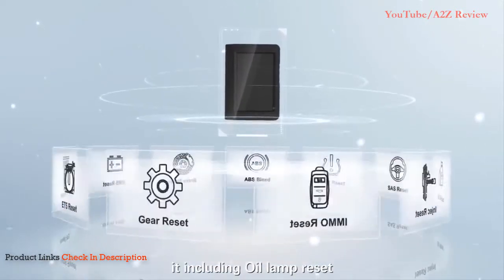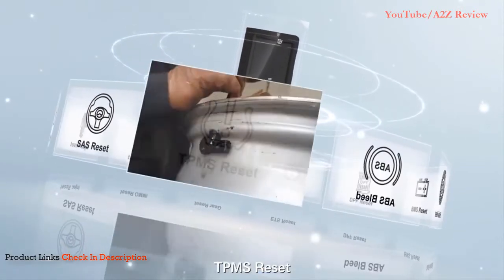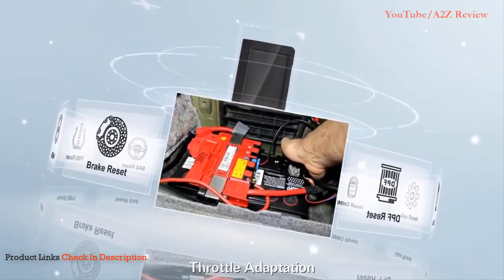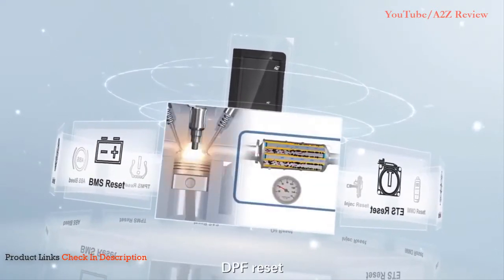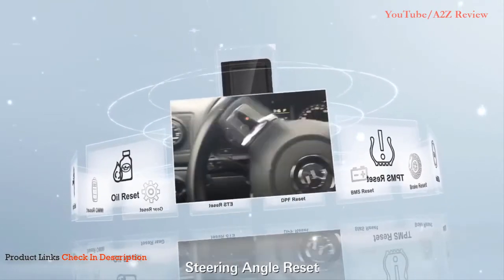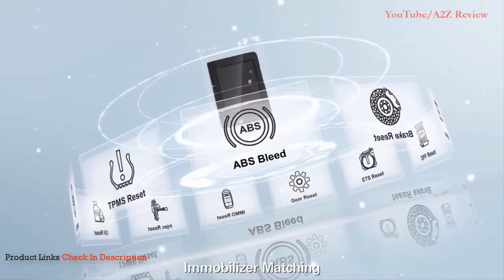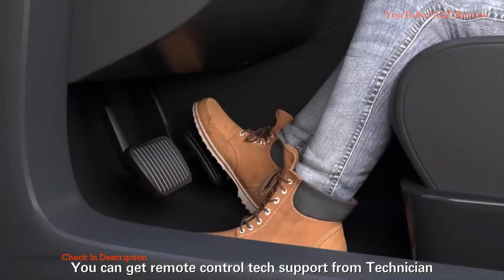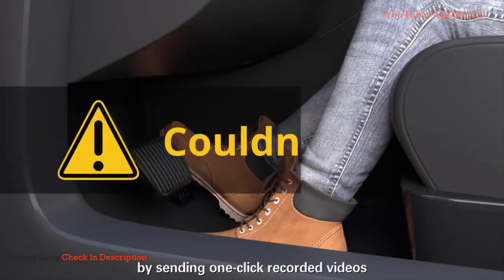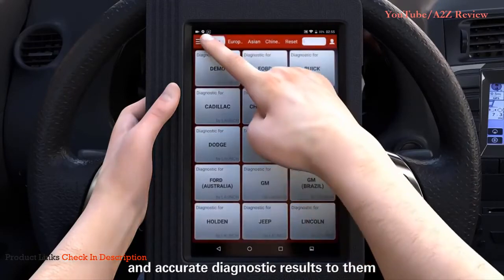To perform common repair and maintenance, it supports oil lamp reset, brake pad reset, TPMS reset, battery matching, injector programming, throttle adaptation, DPF reset, gear learning, steering angle reset, ABS brake bleeding, and immobilizer matching. You can also get remote tech support from a technician by sending one-click recorded videos and accurate diagnostic results.